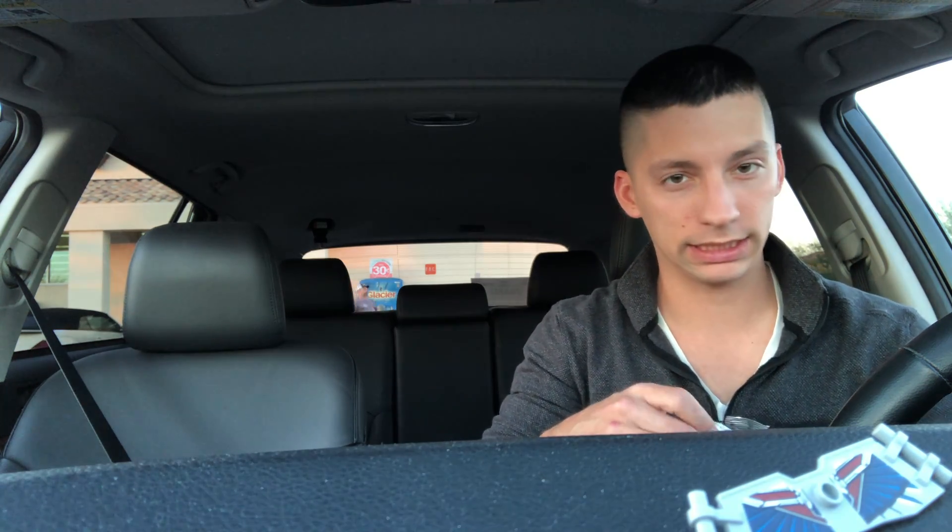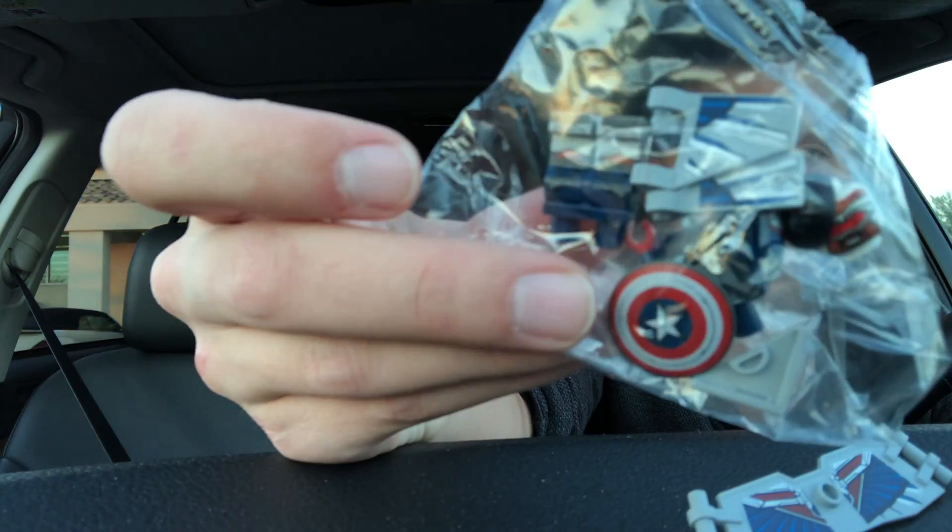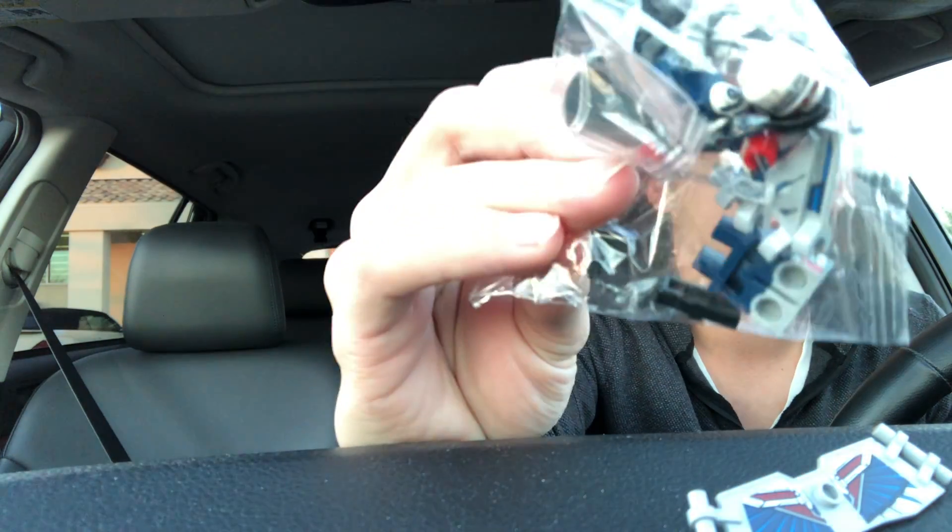Oh heck yeah, I was right! The piece I felt was Falcon's printed back piece - and that's sick, it's dual printed. I'm gonna set that there for now. I didn't know exactly what it was when I was feeling around; I thought it felt like a backpack piece and didn't know how many characters had one. It actually comes with a lot of pieces in this little bag, and there's a minifigure stand too.